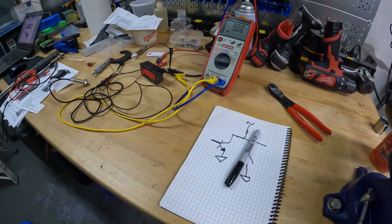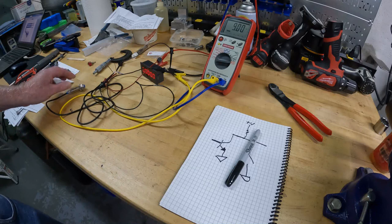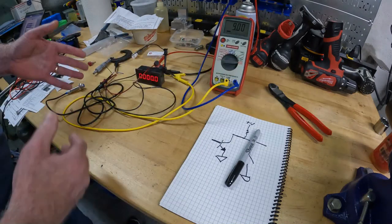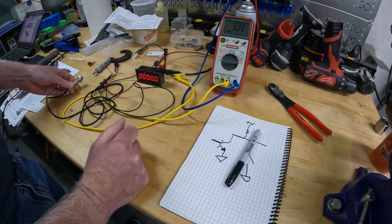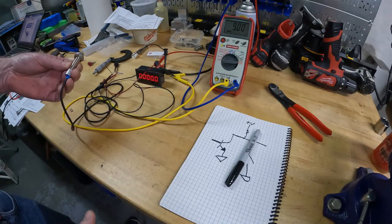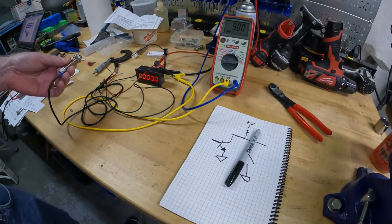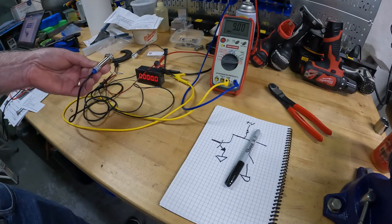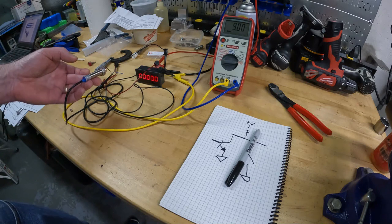Here I have the hall effect sensor attached to the meter and also to a voltmeter. The way these things work is you give them voltage and ground. This particular sensor says it works from 5 to 30 volts — I think you should probably run it at 12. This is made in China; I don't know how well it's going to work at the extremes, but I know it works at 12.